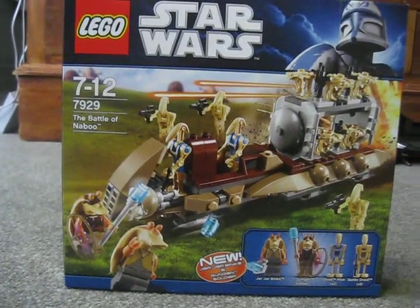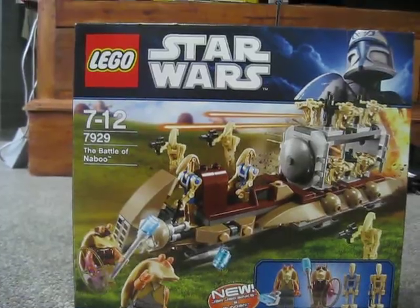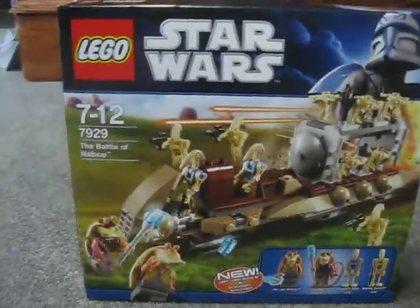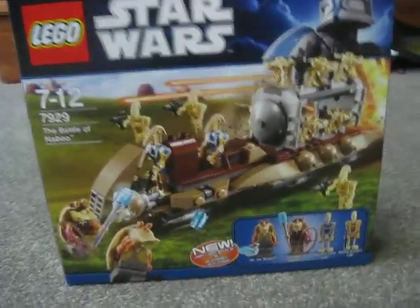Hey guys, this is legofan2226, aka Adam, coming in with another review. This is a Star Wars set and I'll be doing a lot of Star Wars sets.